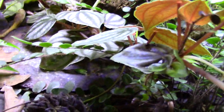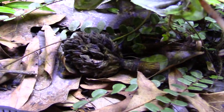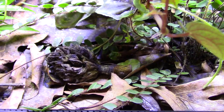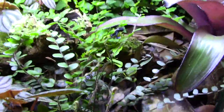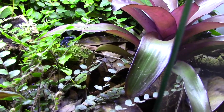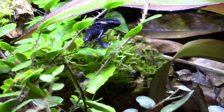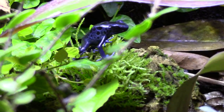The frogs tore up my springtail population - springtails would hang along the front glass where there's a lot of humidity, and the frogs would destroy them; they'd also congregate in the water dish and get eaten. I've been trying to replenish them and will need to add more this weekend. Now they've gotten big enough that they're eating hydei flies really well - at first they weren't, so I was feeding melanogasters, but two days ago I tried hydei flies and they tore them up. They've graduated to the larger fly size.